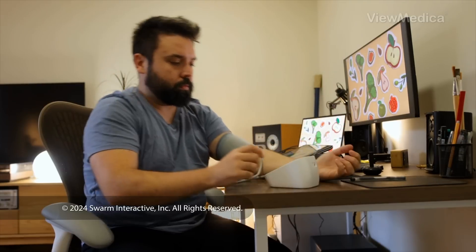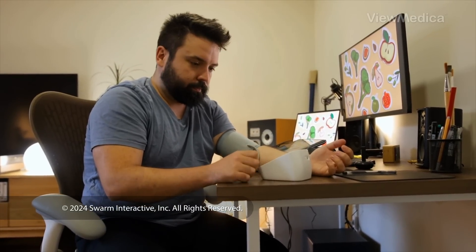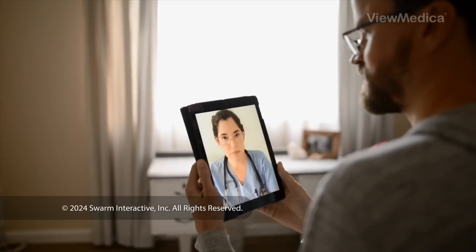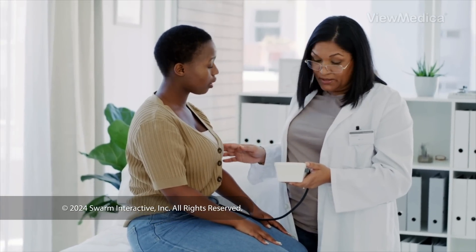And finally, don't ignore the data. If you're getting an accurate reading that's very high or very low, tell your doctor right away. Your doctor can make a plan to get you back into an acceptable range. For more info, talk to your doctor.